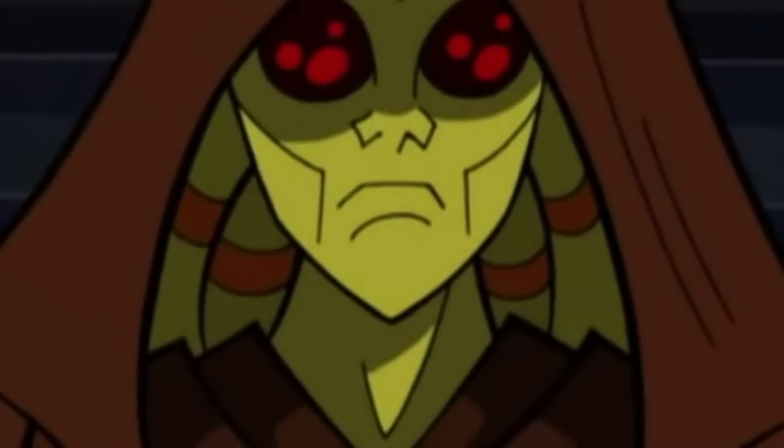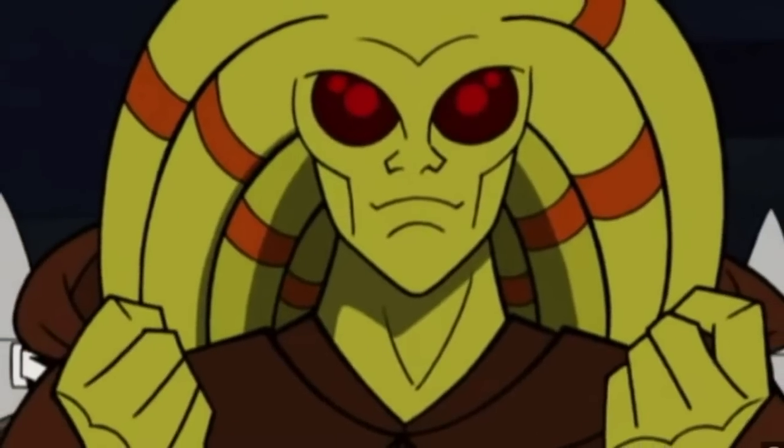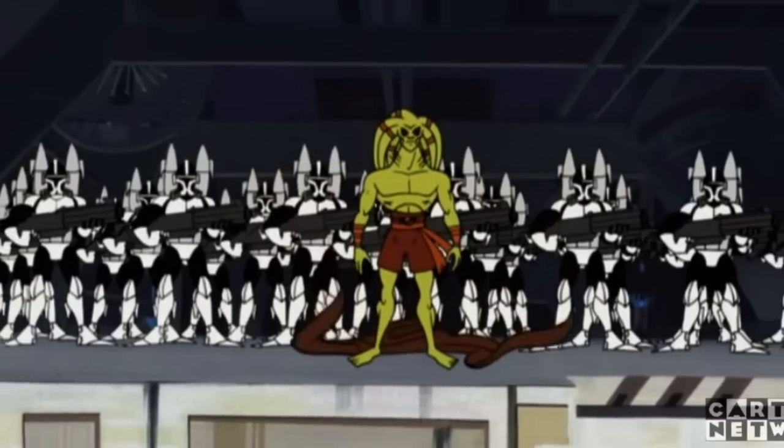Starting with these awesome custom sets from Brickset Ideas on Instagram. With the 20th anniversary of Star Wars The Clone Wars coming up, I have to include this amazing set that we've never gotten before in LEGO Star Wars.